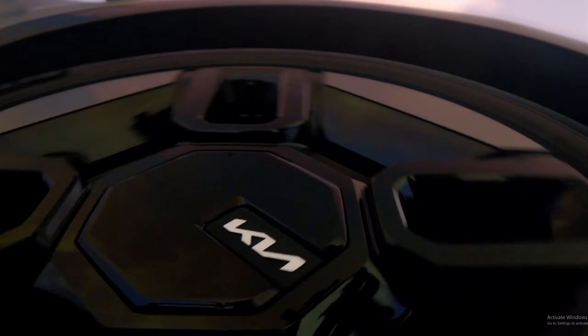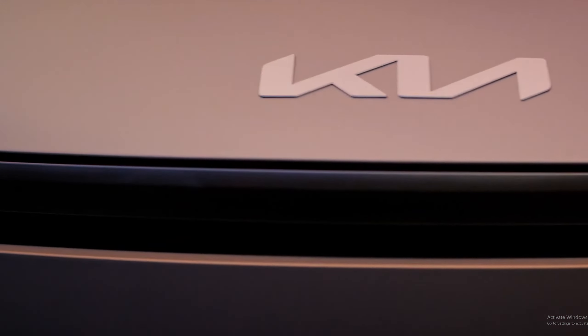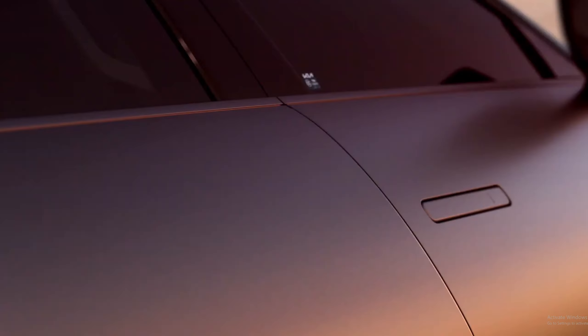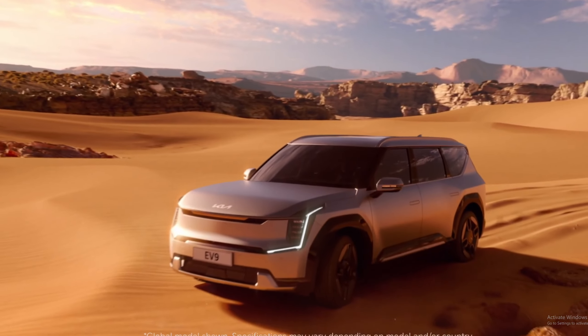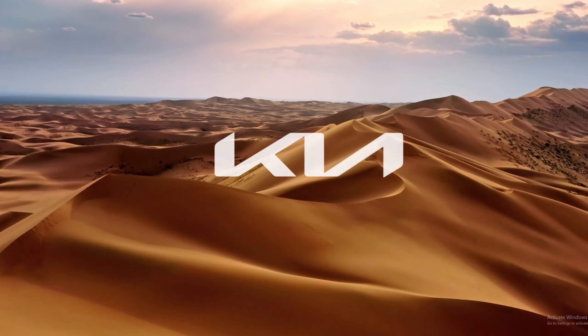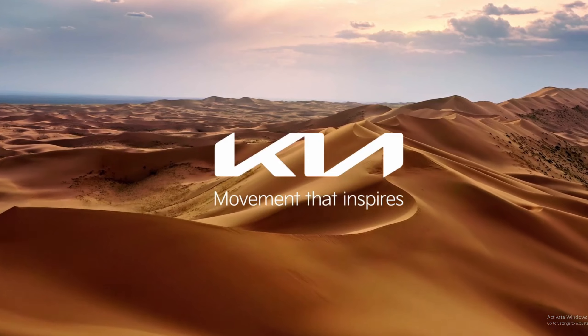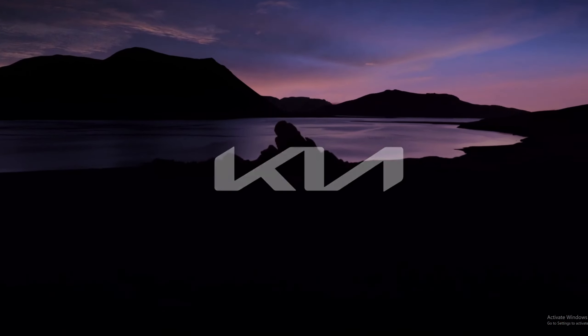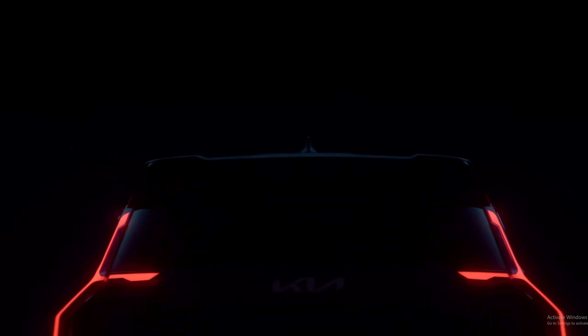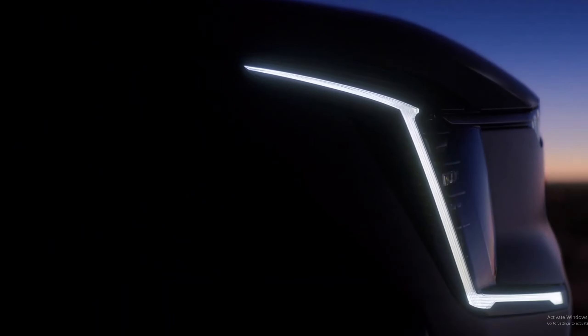This EV9 can seat up to seven people. It's kind of like a close comparison to the Rivian R1S or even the Tesla Model X, but I feel like I get way more room with the EV9 than I would with the Tesla Model X or the Rivian R1S. I have not actually been inside an R1S, but I am curious to see more about this SUV.